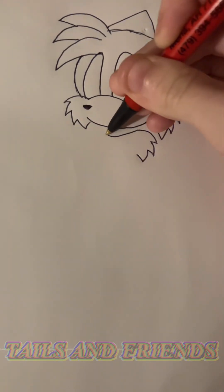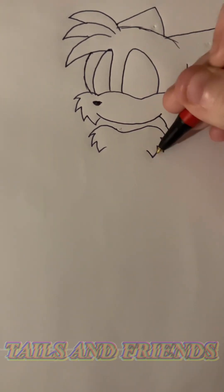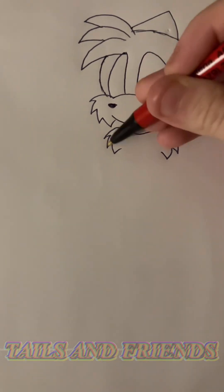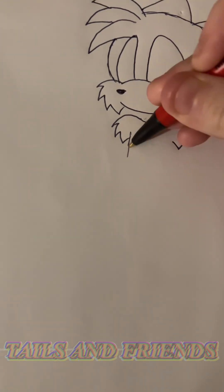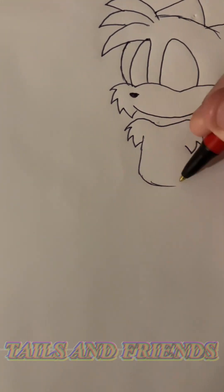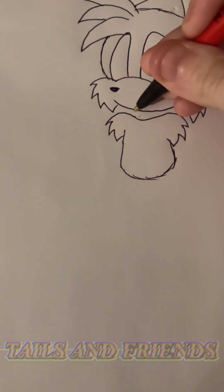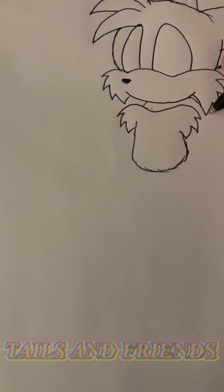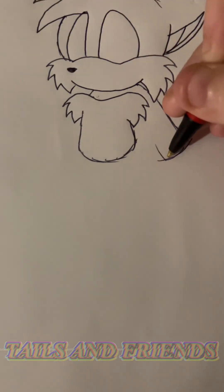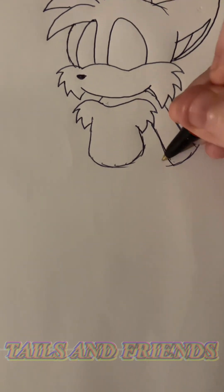I draw it like this. Three little fur fluffs on each side. He's a bit chubby because he's a little eight-year-old. This camera holding and drawing at the same time is kind of difficult.